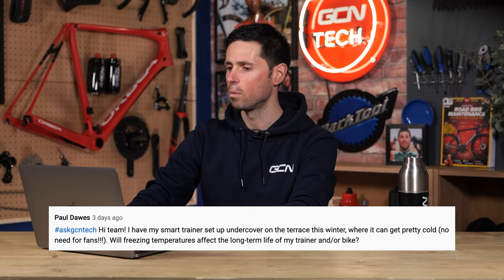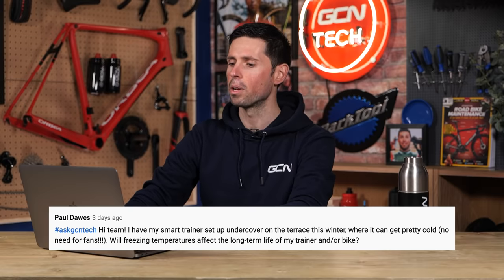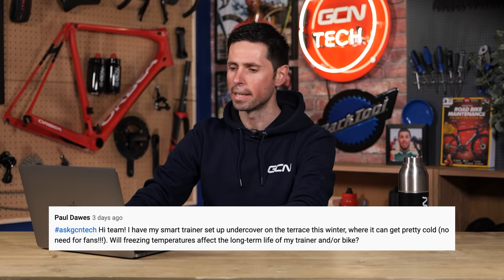Next question is from Paul Dawes. They say: Hi team. I have my smart trainer set up undercover on the terrace this winter where it can get pretty cold, so there's no need for fans — fantastic. Will freezing temperatures affect the long-term life of my trainer and/or bike?